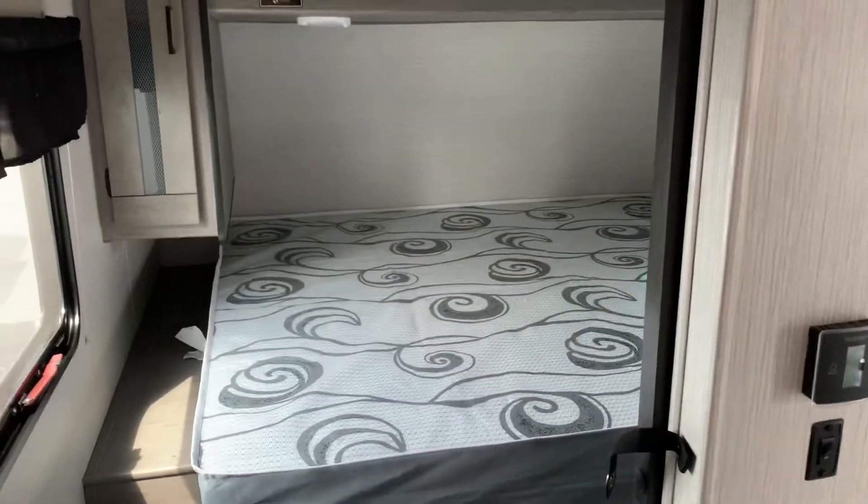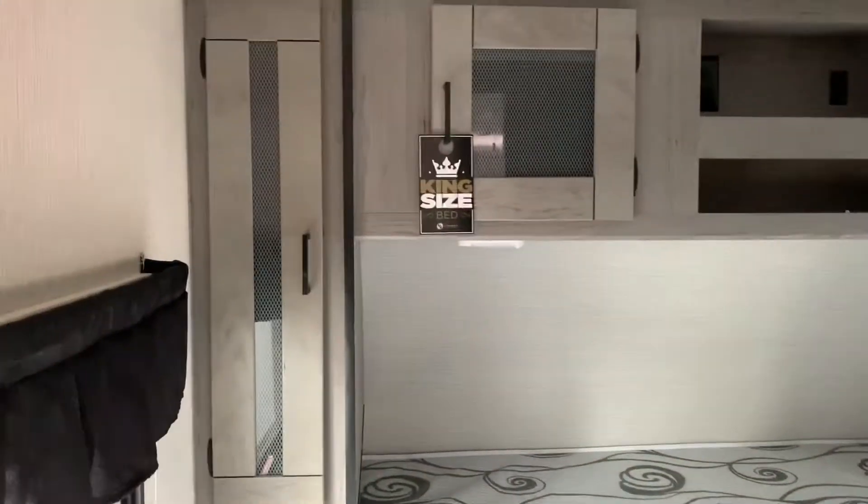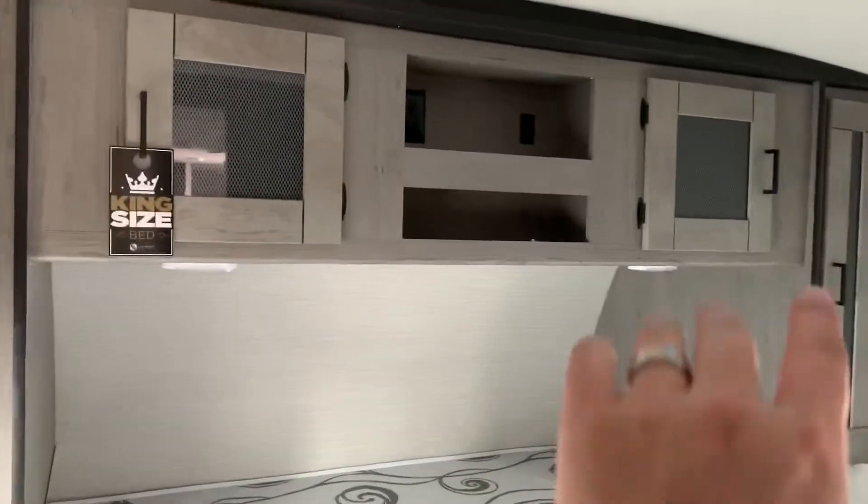Stepping through the room, which can be closed off with a sliding door, we have the camper king size bed with charge ports on both sides, hanging closed cabinets on both sides, and cabinetry and shelves above.